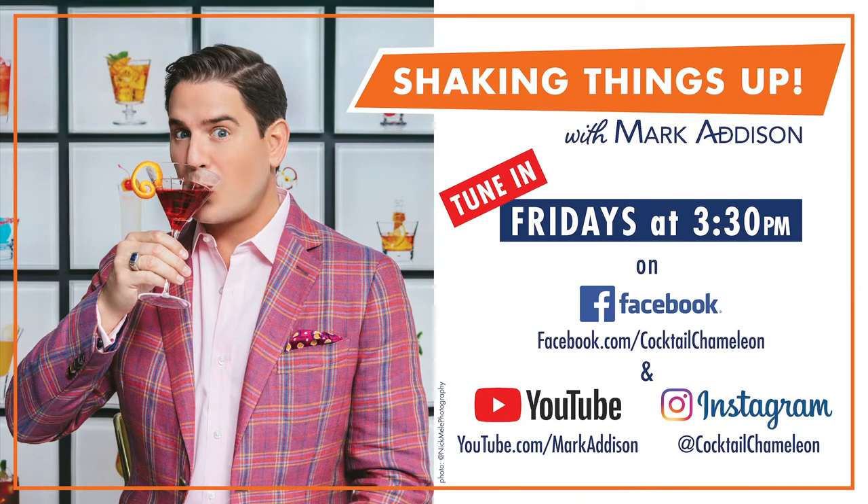Hey everybody, it's Mark Addison and I'm coming to you live from Club Cocktail Chameleon. I'm going to show you my Quarantini made with ingredients you might just have in your refrigerator already. So now it is time to shake things up.